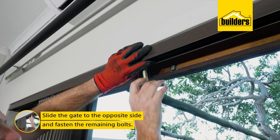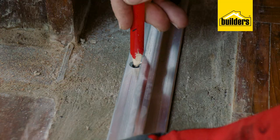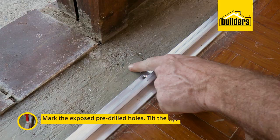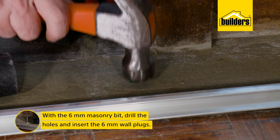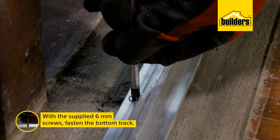With the gate fully open and pushed to one side, use a spirit level to make sure the gate is hanging vertically before marking the exposed pre-drilled holes. Tilt the gate gently to move the rail and expose the markings, and using a 6 millimeter masonry bit, drill the required holes and insert the 6 millimeter wall plugs. Slide the gate and track back into place and with the supplied 6 millimeter screws, fasten the bottom track with the Phillips screwdriver. Looking good.